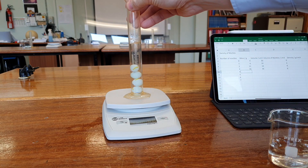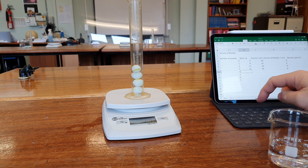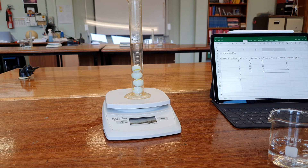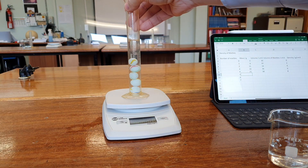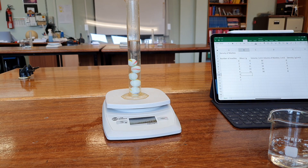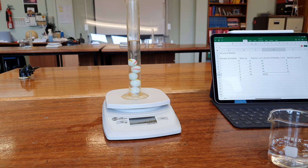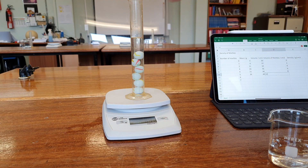Four marbles: our volume is now 38 and our mass is 21, giving a volume of 8 centimetres cubed. Fifth marble: mass of 26, volume of 40, which gives a marble volume of 10 centimetres cubed. For the sixth marble, the volume is 12 centimetres cubed.